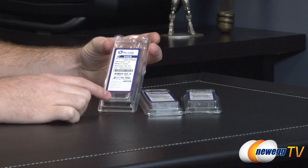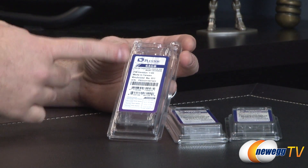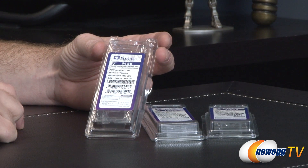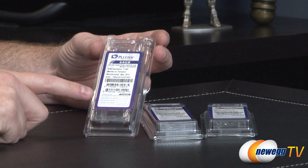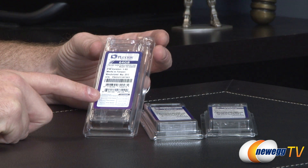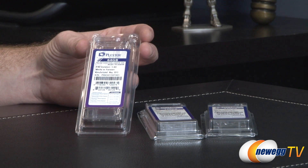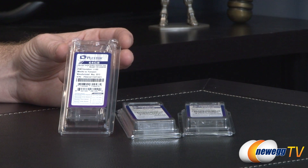First off, a closer look at the box. These boxes are fairly small — you're essentially just going to get the drive itself, but you've got all the drive information on there as well as some listed specs on the front. For sequential reads and writes, you're going to get up to 540 megabytes per second or 160 megabytes per second for the 64 gig. You'll get 540 and 320 respectively on the 128.